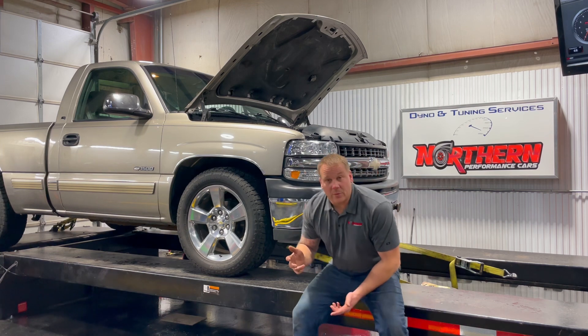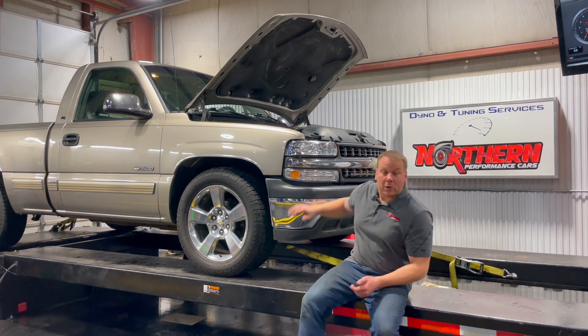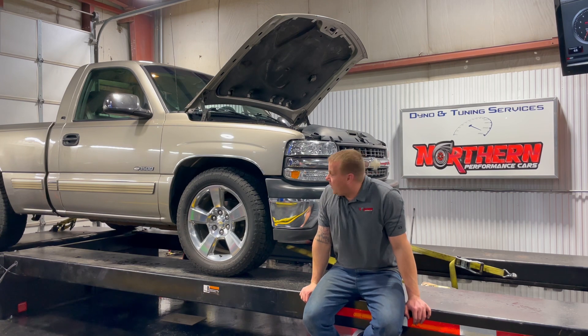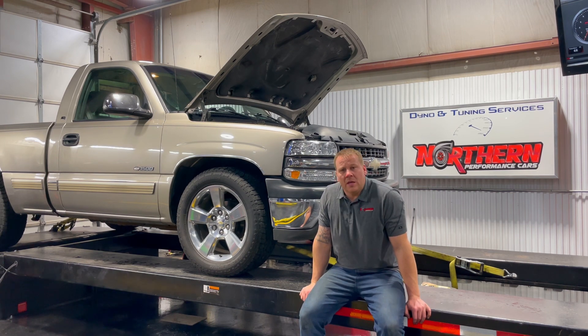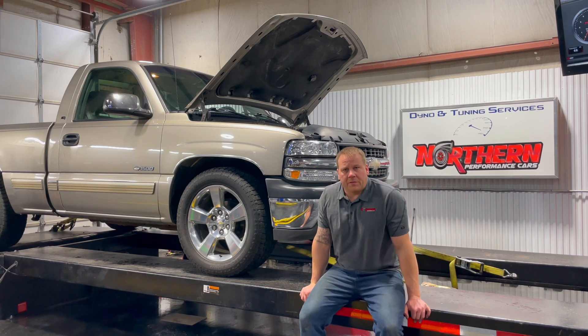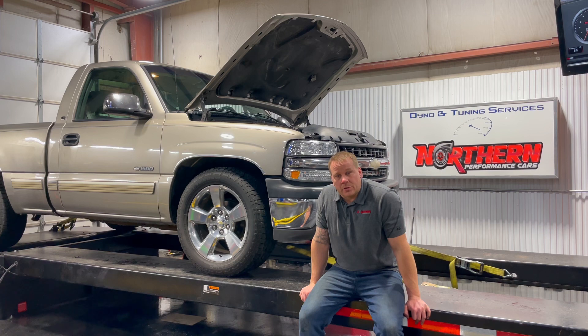So anyways, we weren't going to do this, but we decided to. We had a lot of people ask. We've got this bone stock 4.8 liter truck with a 4L60. We are going to do a baseline today, and then we're going to see what it'll make. Then we'll do a tune to it and see what we can squeeze out of it. Then we'll pull it off the dyno and we'll install a Truck Norris cam.